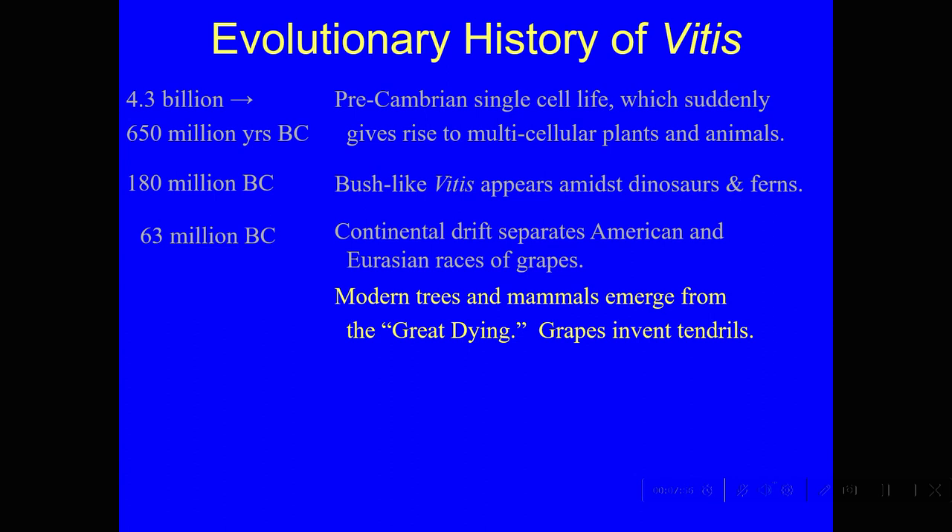Those grapes, which originally had been just a little bush, weren't doing too well on the forest floor. So they had a great invention: if a grape was being shaded, if it was in darkness, it would produce clusters with no berries — just the rachis, the stem. That's what we call today a tendril. And those tendrils could grab on to the trees and climb them. If you go out in the wild, you can see trees covered with grapevines that have climbed all over them.